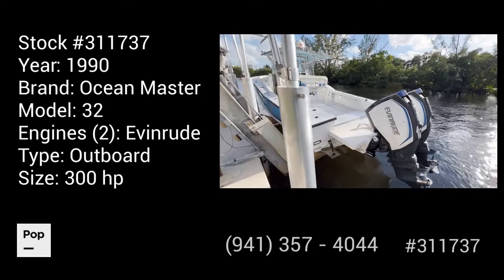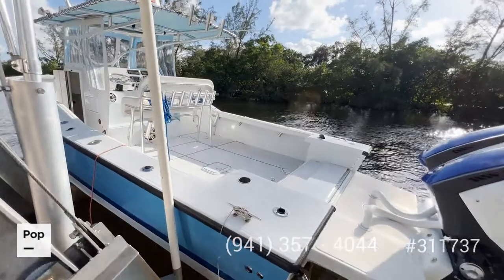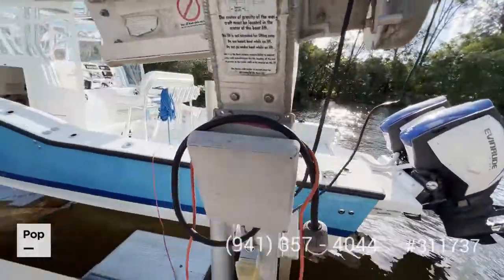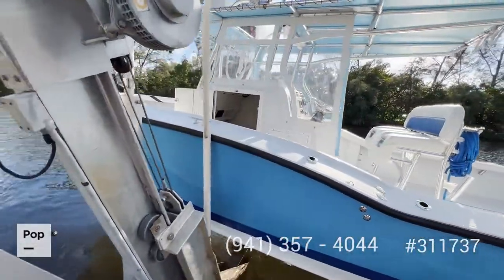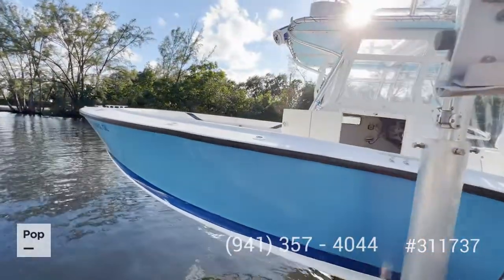Welcome to the video tour of this 1990 Tusky Marine, which has been completely redone. It has brand new 2017 engines, all the inside was done, and there's no bottom paint on this boat. Let's jump inside and see how it looks.